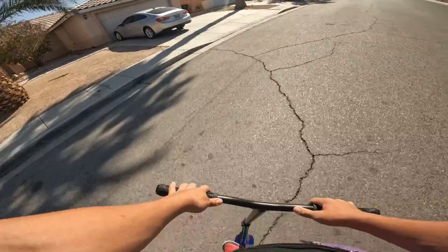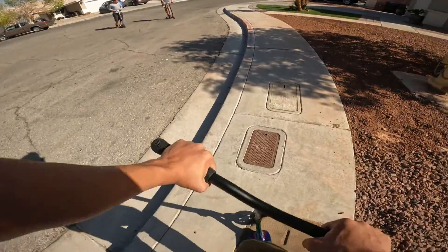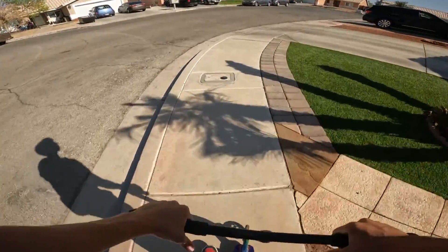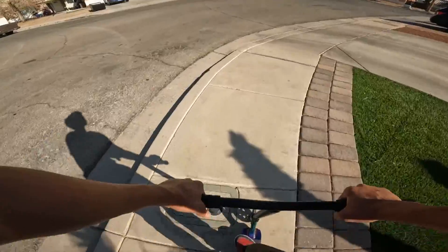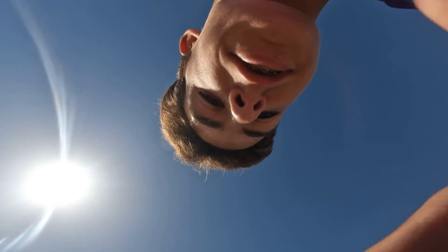Now we got a bar — yes, very clean! Tail whip. Yes, sir. Thanks for watching, I'll see you guys later. Bye!